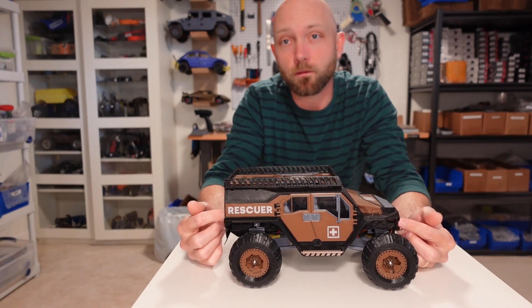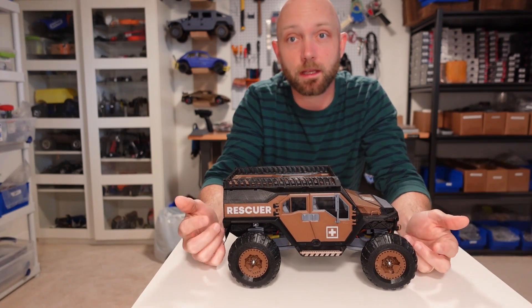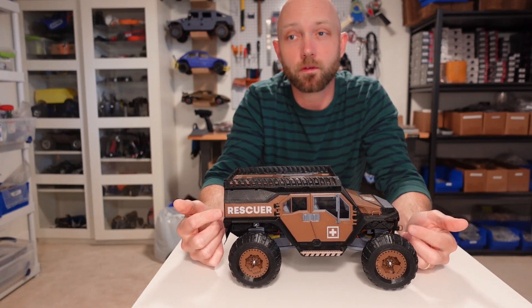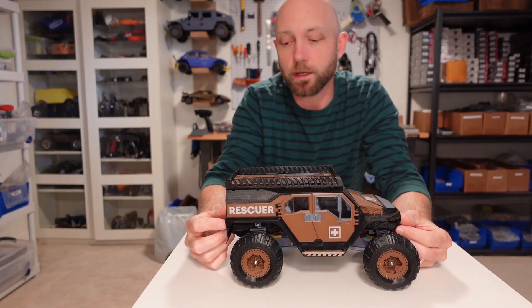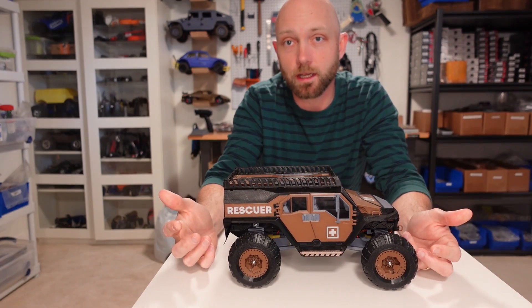One of the best features of the Mini 4x4 Rescuer build is that it's a fantastic RC project for a beginner or even a kid as their first build. 3D Sets has done an awesome job creating a simplified project that still has a lot of great features and details. I 3D printed this build but it was actually put together by my son Parker. He was homesick from school one day and instead of lounging around watching videos, I convinced him to put this build together and he had a great time.